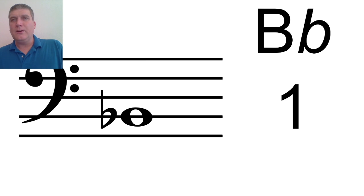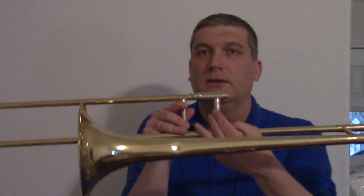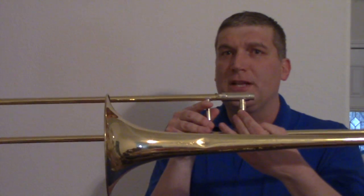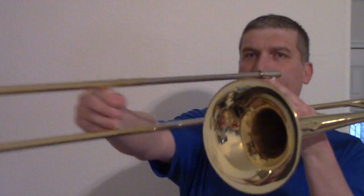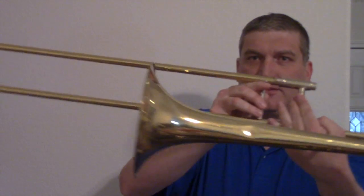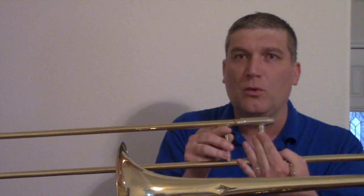Where is B-flat? The second line. Good, on the second line. Here's how you play B-flat on the trombone. B-flat is first position. Everybody say B-flat first position. First position means all the way in, so you take it and pull all the way in like this. B-flat, first position, all the way in.